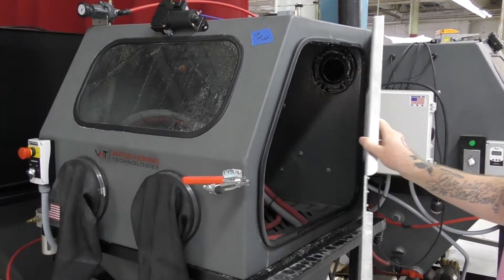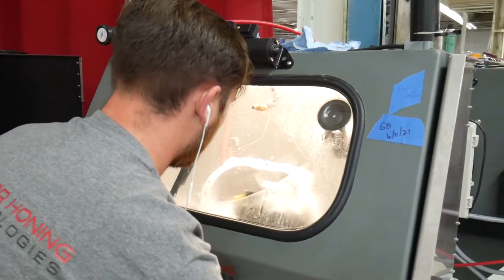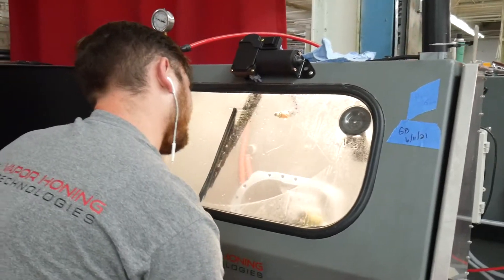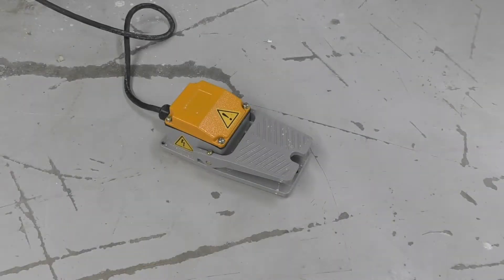Both of these machines have a right-hand aircraft-grade aluminum loading door, a window rinse, a lifetime warranty, a no-depreciation upgrade guarantee, 24-7 technical support, boron carbide gun inserts, and foot pedal operation.